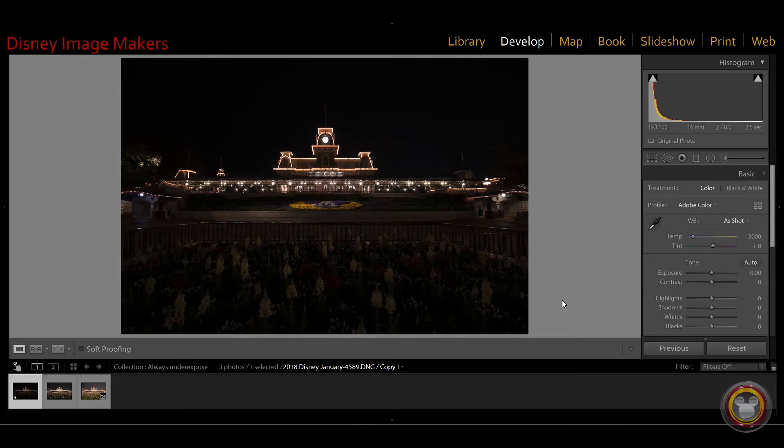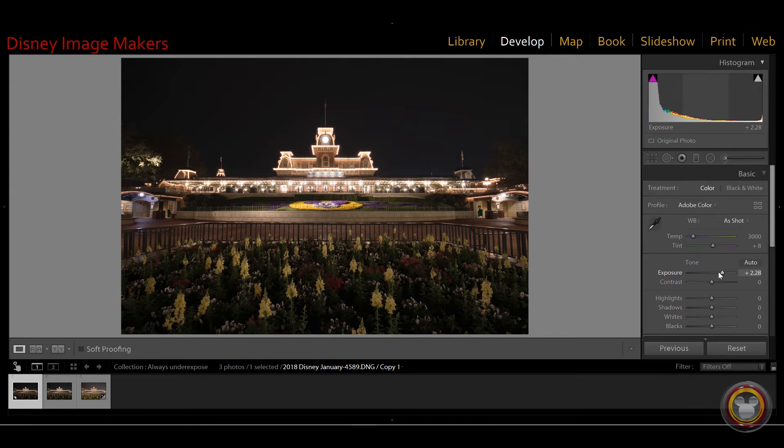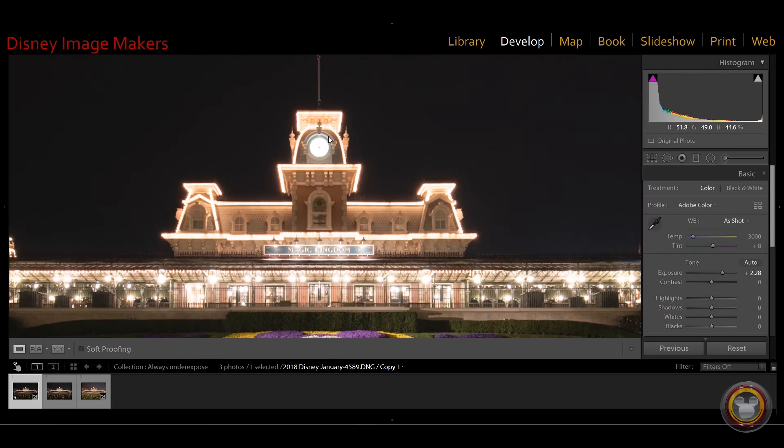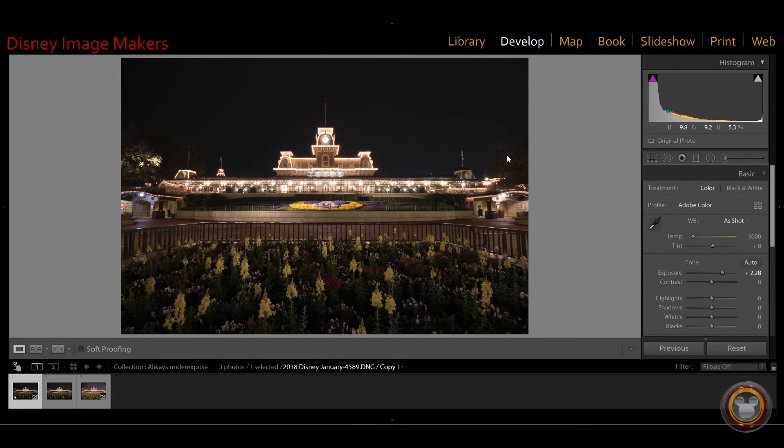Now I'm going to show you the underexposed image. This looks unbelievably dark and unusable — what are you going to do with this? You need a working knowledge of Lightroom and how the tools work, but let me give you a quick edit. What I would first do is raise the exposure up across the board. As you can see, the clock looks blown out again — everything looks the same as it did on that other picture. But with this image, the information is still in there because I didn't blow it out when I shot it. I just made it look bright by raising the exposure, but I can recover that.